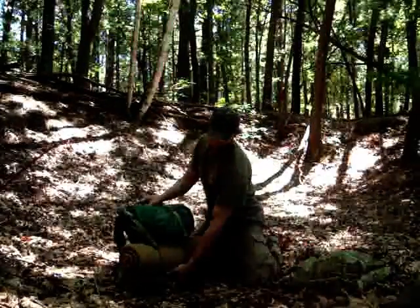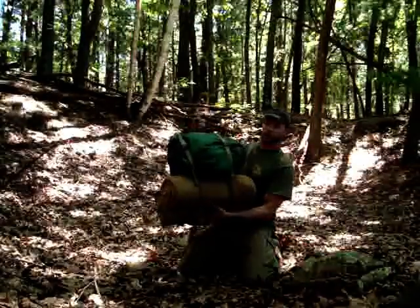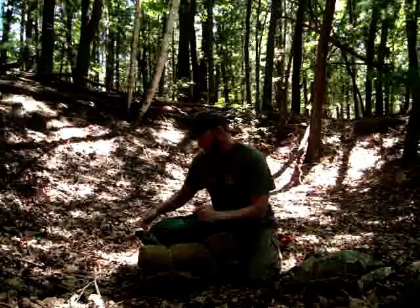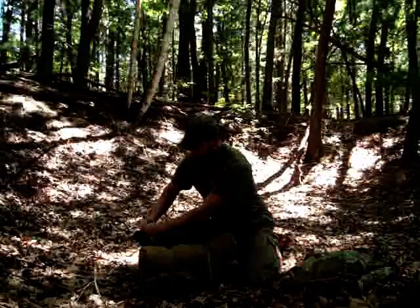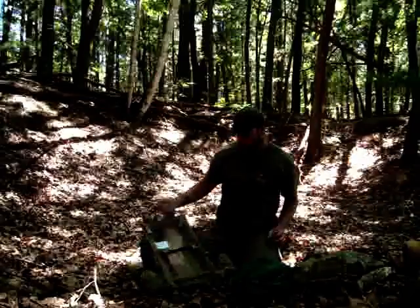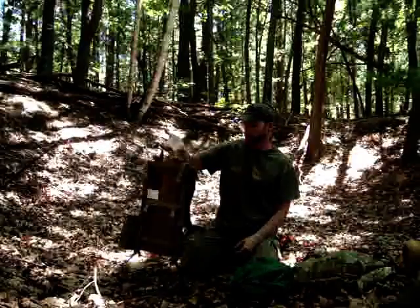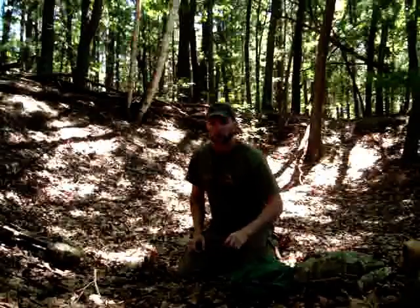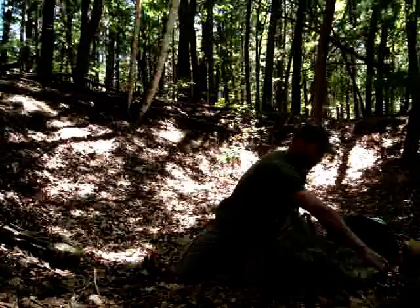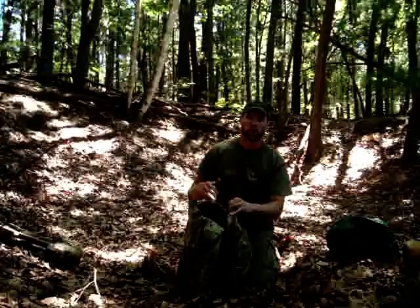I keep hearing footsteps out here — could be a squirrel, could be a deer, I don't know. So this is called the NICE frame. One thing I wanted to cover is the little bags that go inside here — they're called cell load bags, and they're designed to fit in here fully expanded. I got one in my dry bag. I like these bags because they're camouflaged, so I can stash them if I have to, and they're somewhat waterproof.